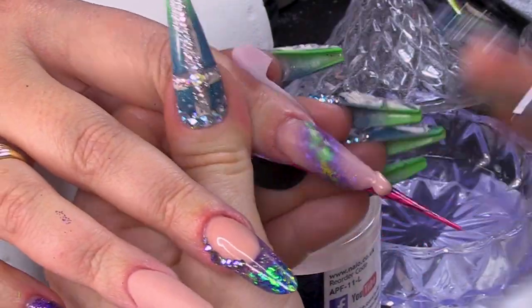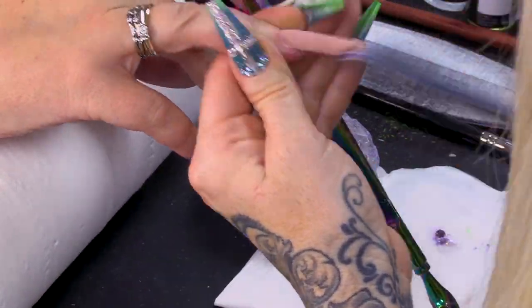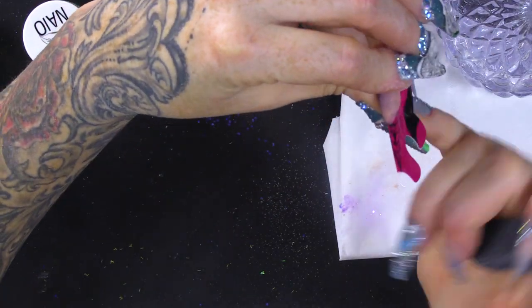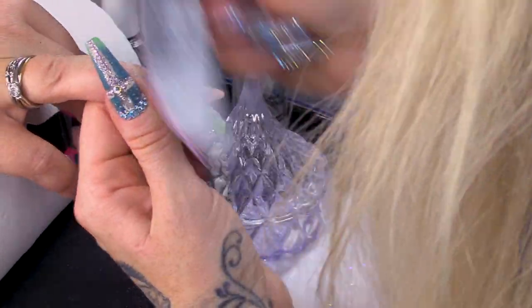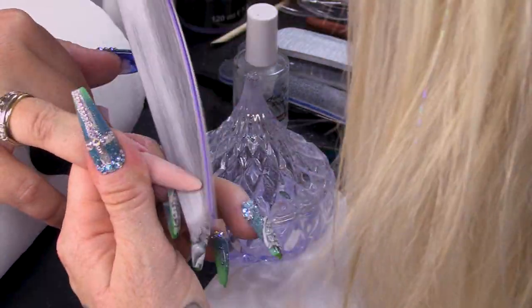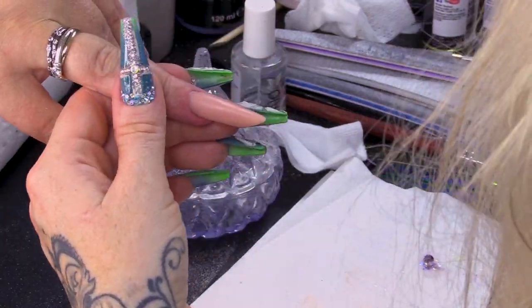Now you can file it, because if you didn't put any clear acrylic on you wouldn't be able to file it — you wouldn't have any strength. We're gonna file these bad boys now, get them all into shape, perfect them. Make sure that pinch is nice. It wasn't ready to come off the form, so I can go back to that nail and finish that one, then check the other nail afterwards. This is generally what I do when doing a full set — work from one finger to another. I'll buff over this nail and make it nice and smooth.